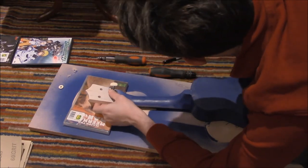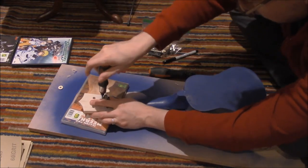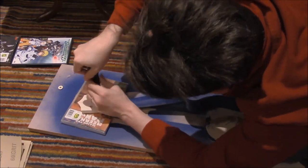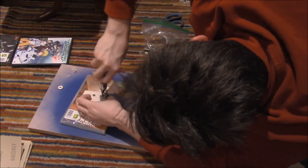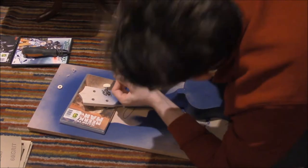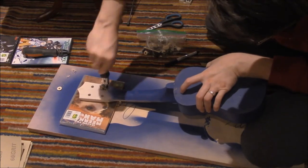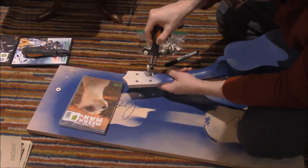Now we're drilling a little hole for the screw. Now we need some of those small screws. Let's screw that in. Tighten this here.